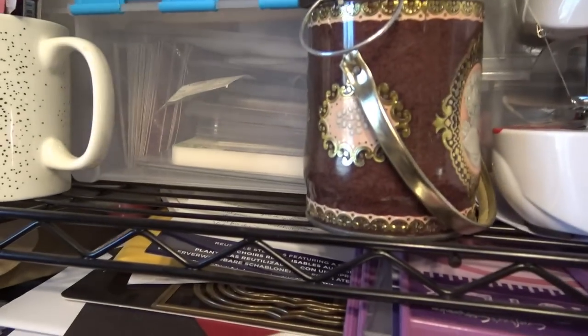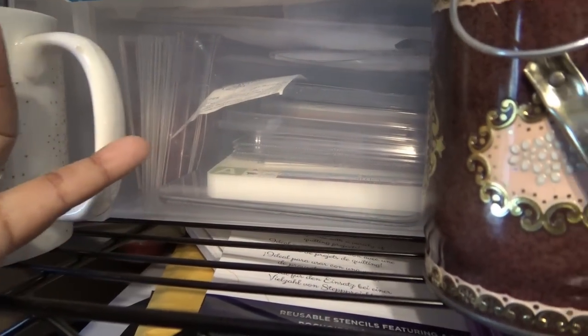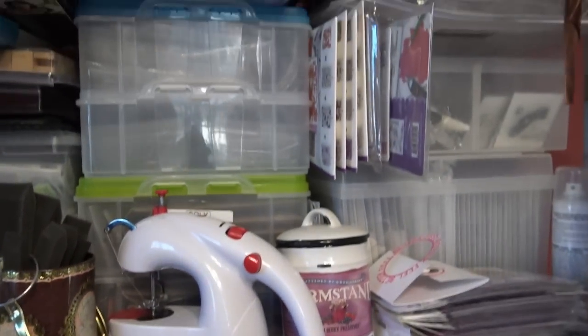Oh awesome — I didn't even know! All the Cricut Cuttlebug stuff. Look, there's some more plates in there, which are a prized commodity right now. And it looks like there are tons of Spellbinders dies. I have to look in there and try to use that more often.